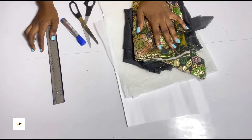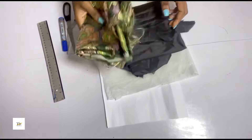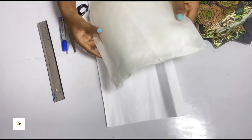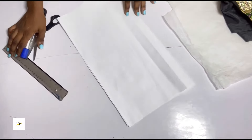Hi guys, welcome back to my YouTube channel. My name is Tessy and today I'll be sewing an overlap sleeve. I have my fabric, my lining, my paper stay, my pattern paper, my ruler, marker, and scissors.